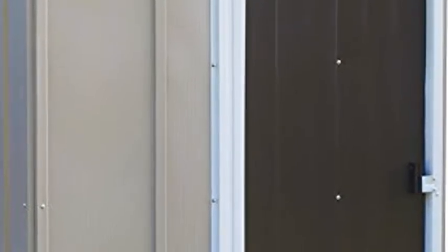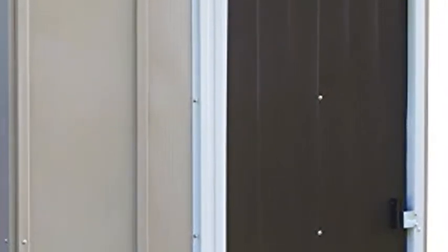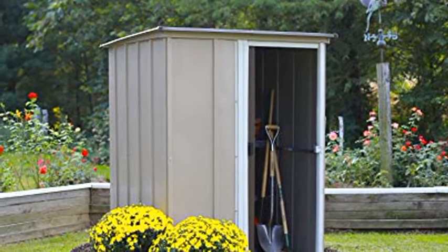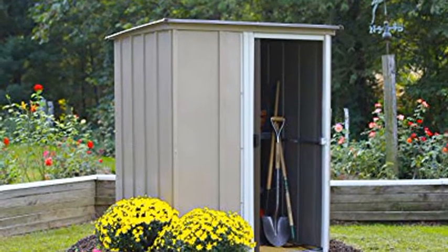Garden shed accessibility: a single sliding door provides easy entry and removal of items. Door opening measures 22.3 inches wide and 65 inches high, making it easy to store lawn equipment, pool accessories, and more.